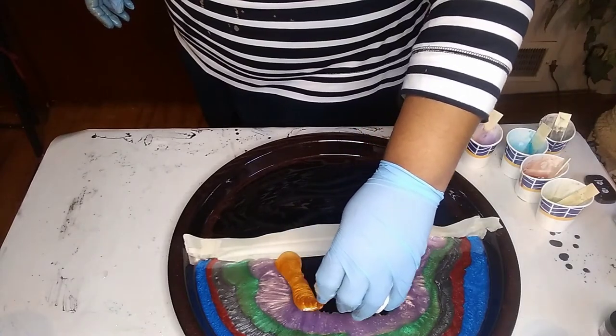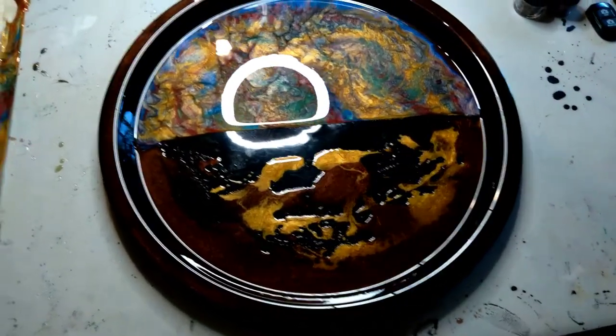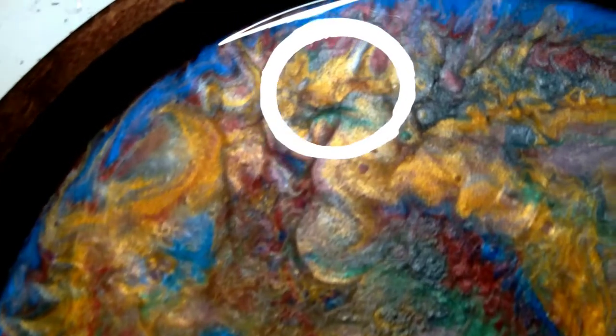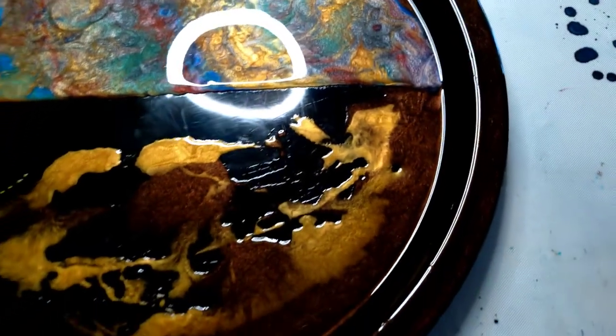Wow, that blue violet! You guys, I'm so sorry — my video went out and I had no idea. It went out before I started blowing it with the blow dryer, which mixed and merged the colors together. I like this much more than the orientation it had before I started with the blow dryer. As you can see, that's the top half. The bottom part — I've removed the tape as well because I didn't want the tape to get stuck and start taking off my resin after it cured, so I went ahead and took the tape off.